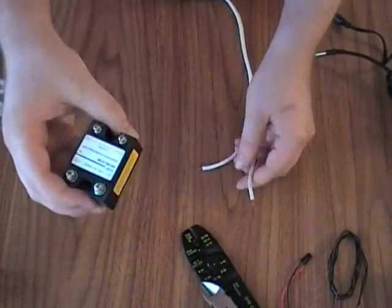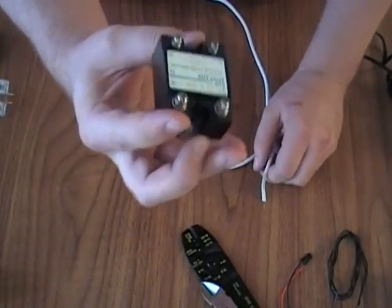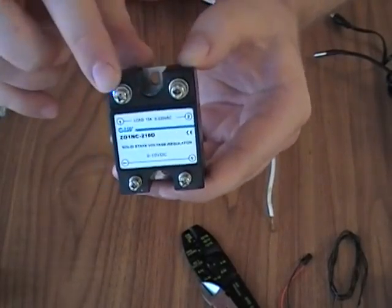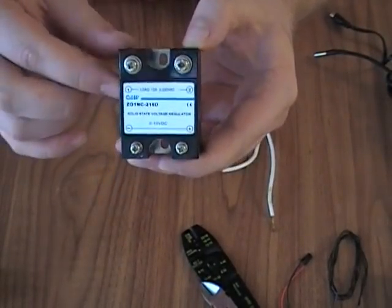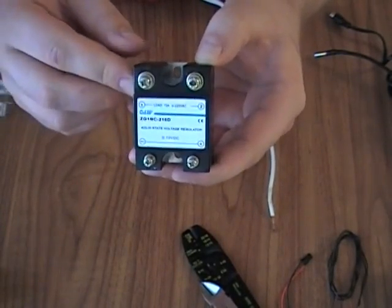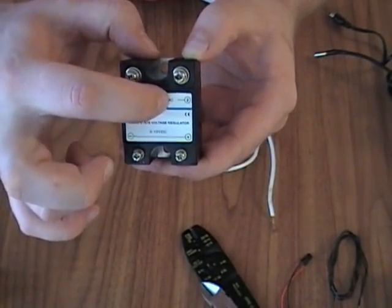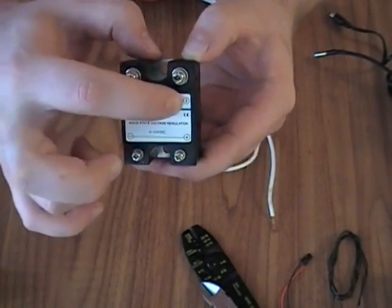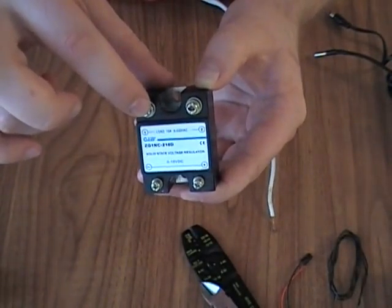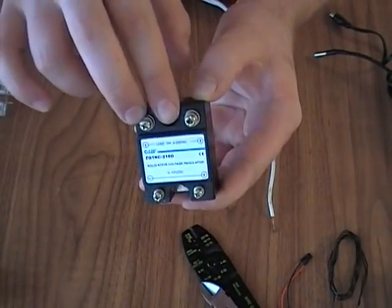That needs to go on one side of the relay. These two are where the switch is. Now if you've got a relay with three posts, one will be normally open and one will be normally closed. You'll see a little dot and a line connecting two of the posts, and then one that goes up at an angle — that's your normally open. So those are the two you want to connect.